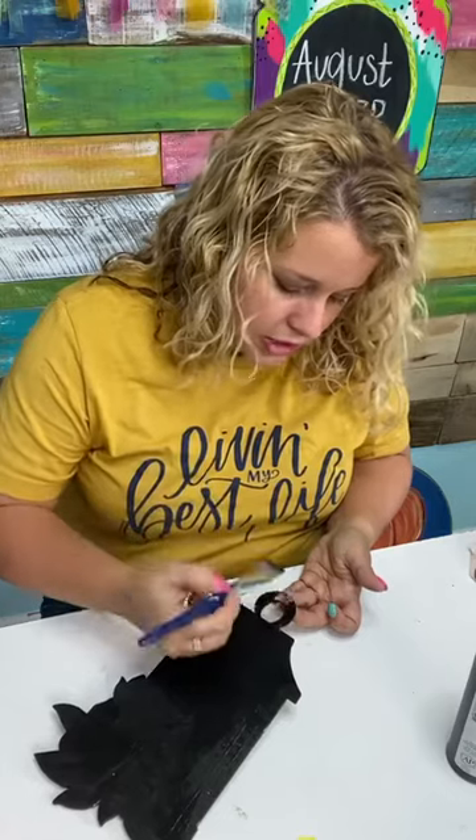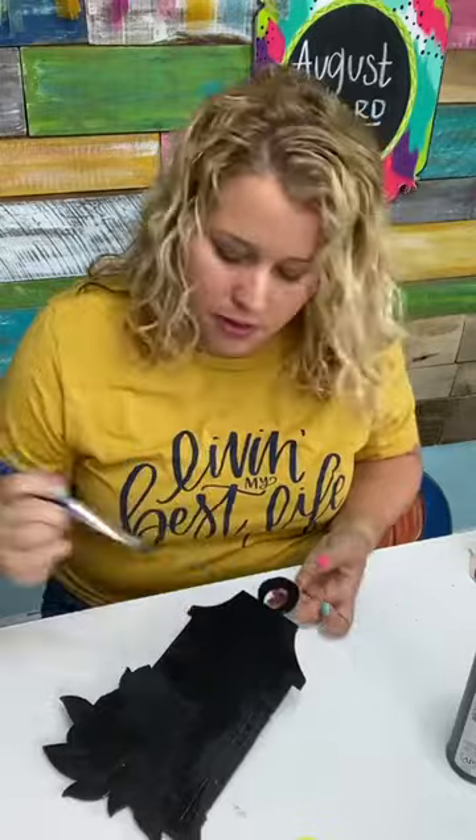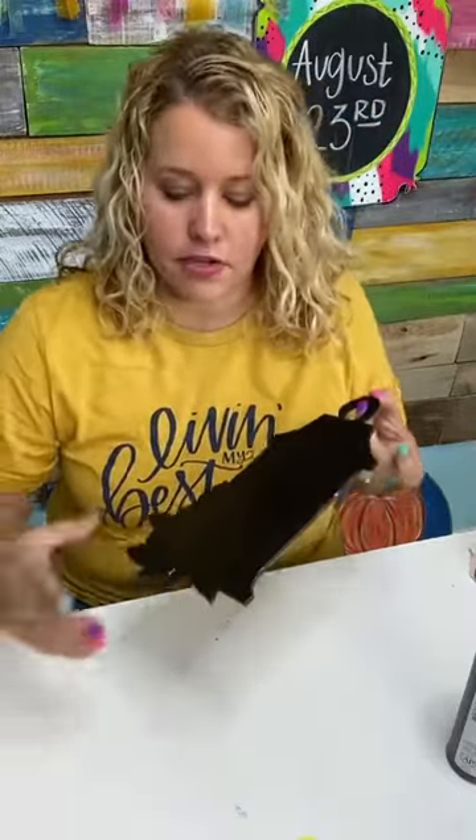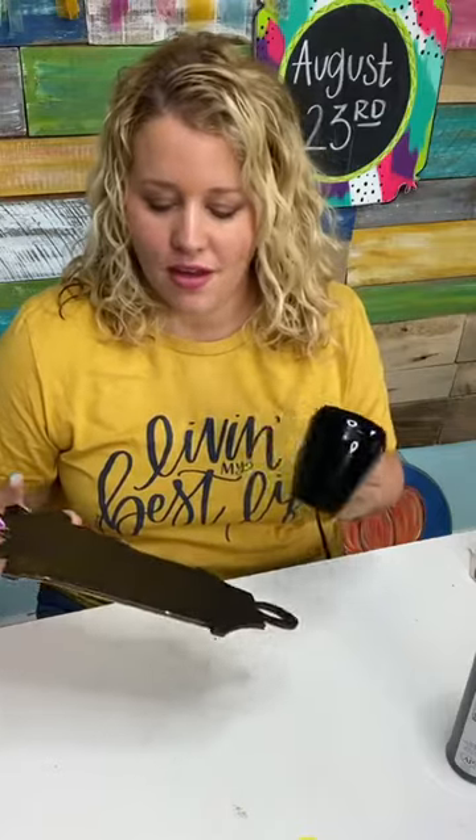I get asked this question all the time: do you paint the back of your door hangers? This is probably one of only like two times that I've ever done this. I don't like painting the back of the door hangers — it feels like a waste of time because nobody really sees it. But I do know that some customers have a glass door, and they don't want to see the raw wood through the glass from the inside of the house. So I totally understand that, but I've never really painted the back.